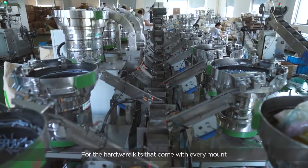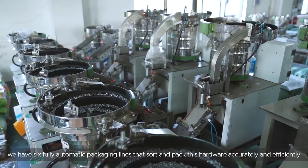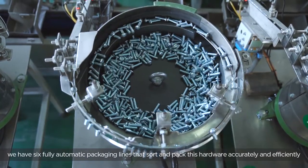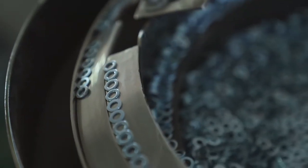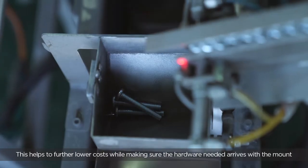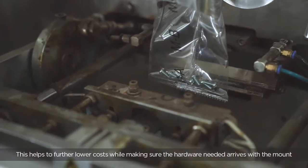For the hardware kits that come with every mount, we have six fully automatic packing lines that sort and pack this hardware accurately and efficiently. This helps to further lower costs while making sure the hardware needed arrives with the mount.